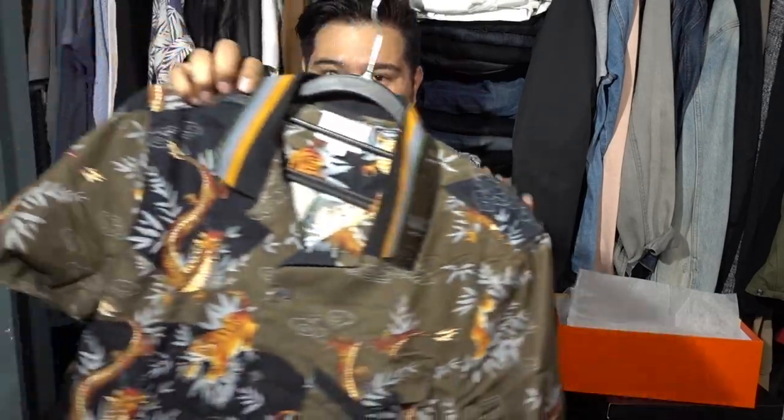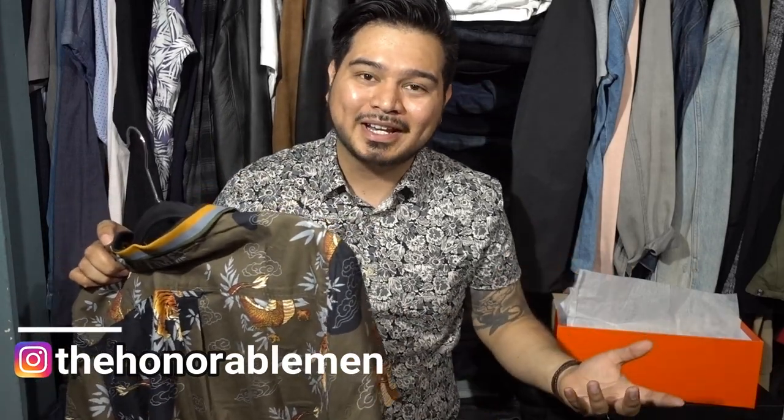Hold up — you guys thought I forgot, huh? No, I didn't. But when I unboxed it, you guys saw this shirt. If you want to see me style it out, make sure you follow me on Instagram, because that's where I'll be posting everything first. A few weeks later is when I do the YouTube video. So if you want to keep up with what I'm wearing, follow me on Instagram, or you'll have to wait until next month when I shoot a cinematic summer lookbook. If you want to check it out first, follow me on IG.